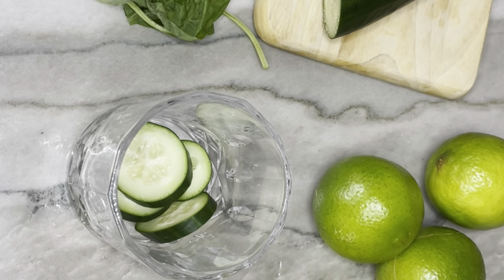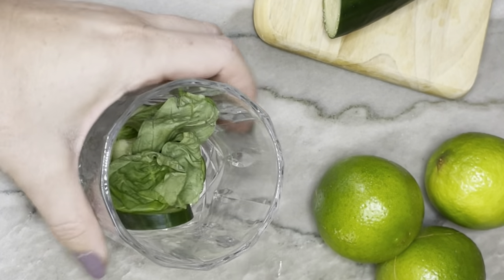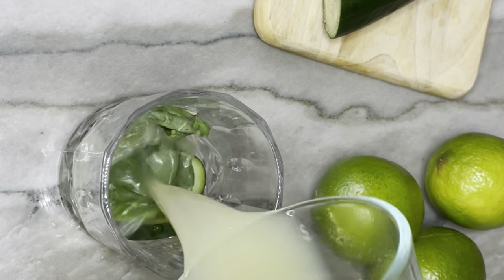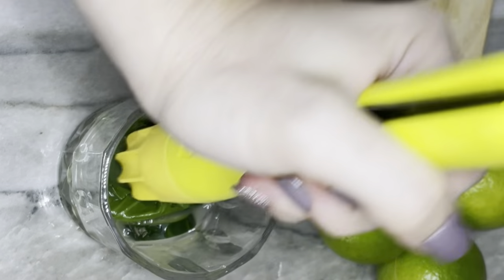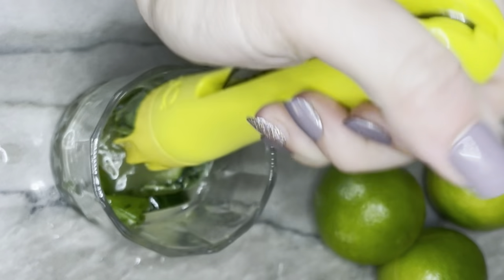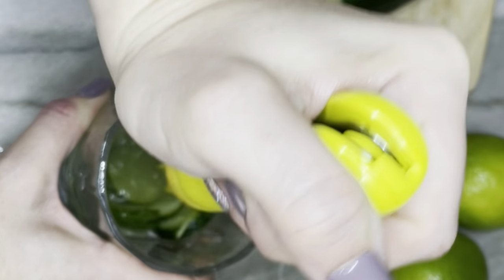We have the cucumber slices placed at the bottom, then we're adding in most of the rest of the ingredients. The basil — these were really big leaves so it's three really large leaves or six medium ones — then we add in some simple syrup and then lime juice. At this point we're going to muddle everything together. It's important to have some liquid in here, whether it's the lime juice or simple syrup, to mash it up — it'll be a lot easier than trying to do it dry.